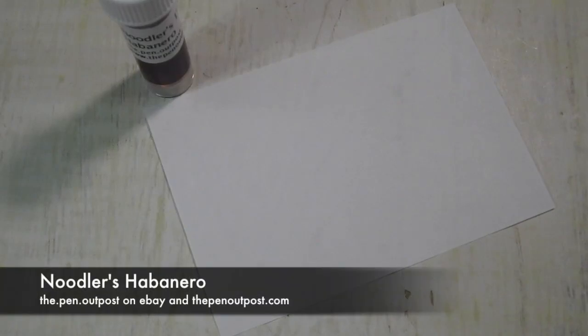Hey folks, it's Mike at the Pen Outpost. For this video we're going to be working with Noodler's Habanero.